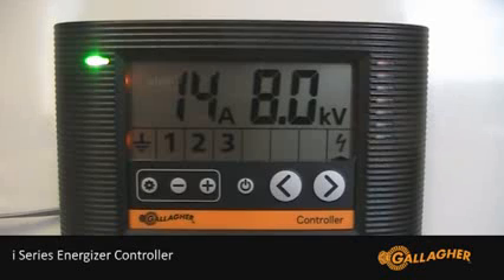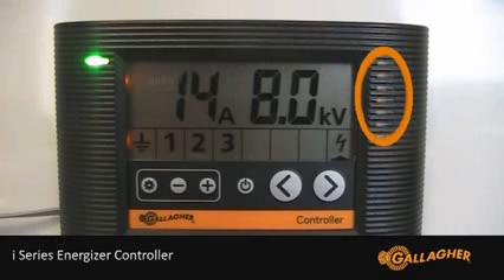The second most important piece of information is the voltage bar graph on the right side of the controller. While not an exact measure of how much voltage is coming from the Energizer, it is visible from a distance and can be used quickly to assure you that the Energizer is putting out the juice.